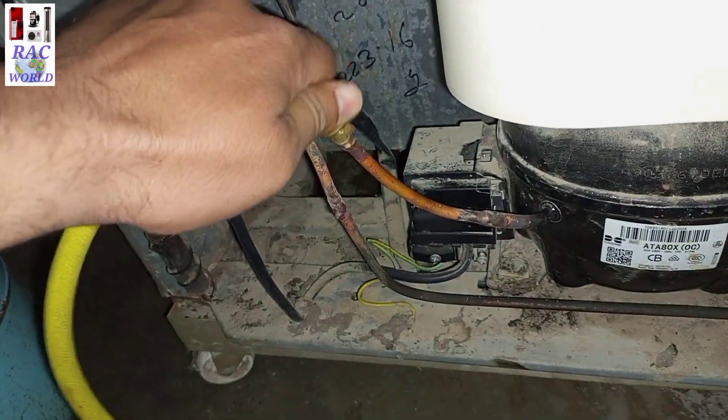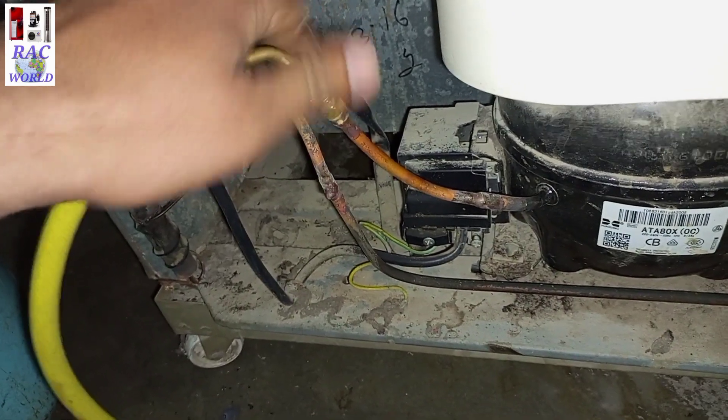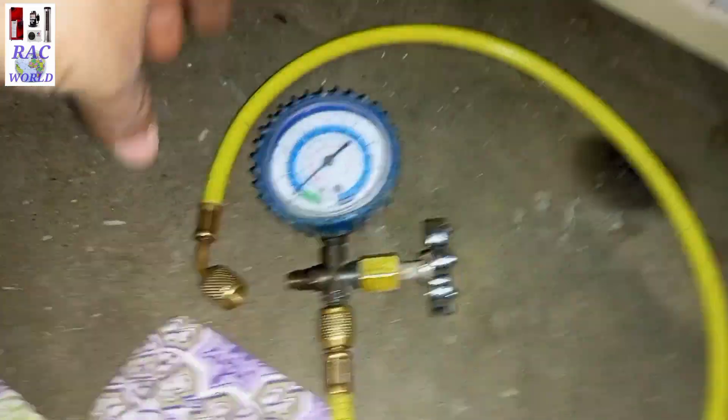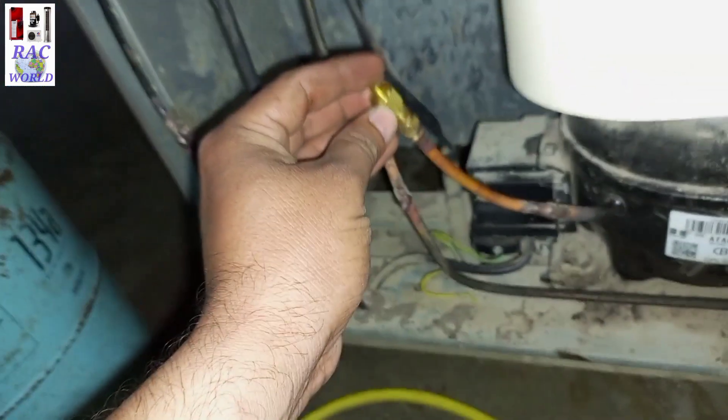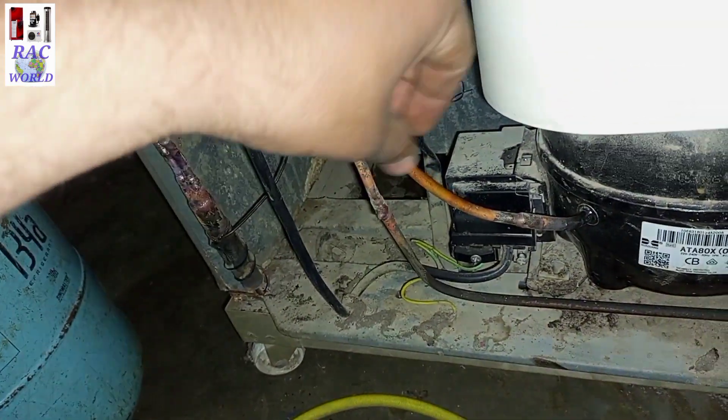Now I will also remove my gas charging line from the gas charging valve. And I will tighten its dead cap so the refrigerant cannot leak from here.